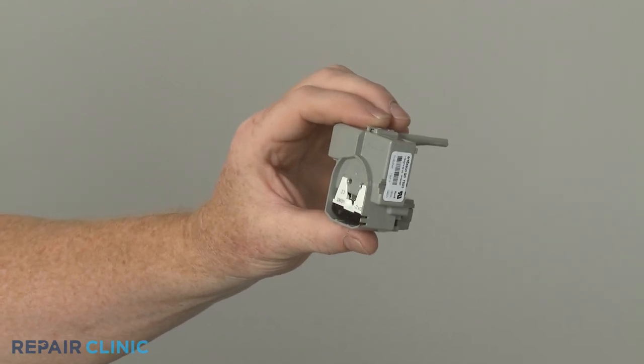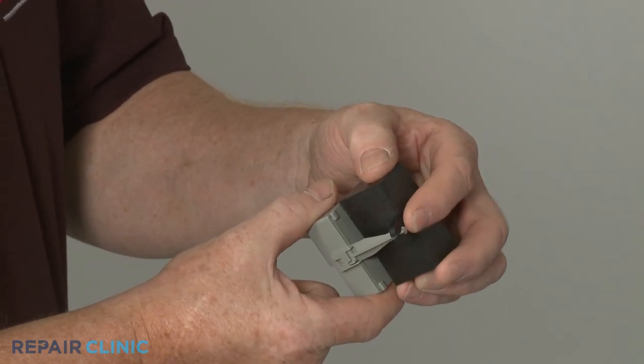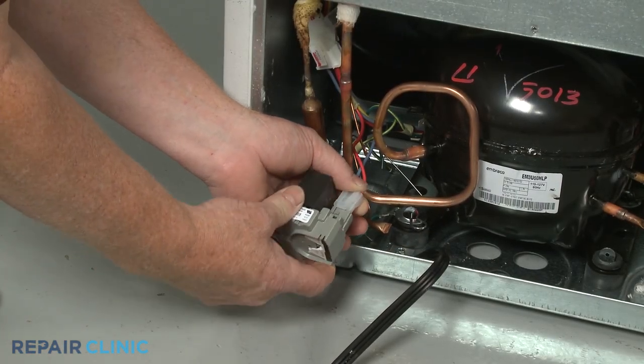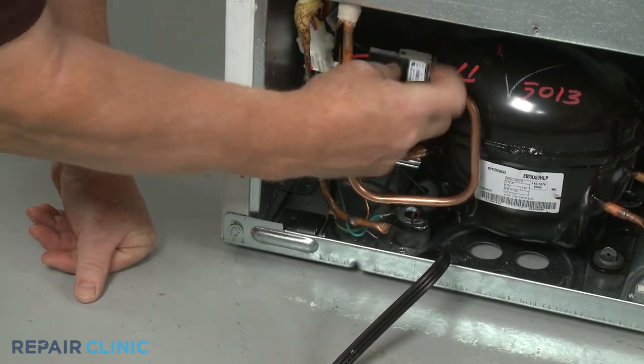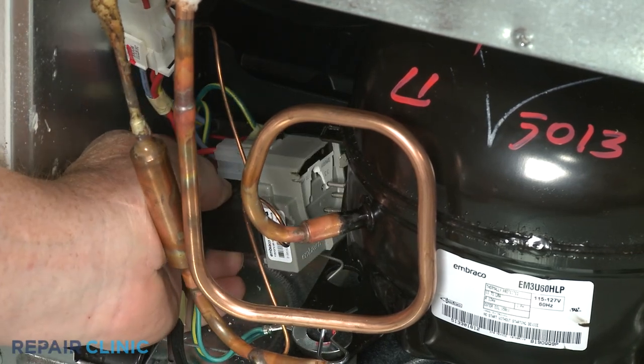Install the new start relay by first attaching the run capacitor. Connect the wire connector. Align the assembly on the compressor motor pins.